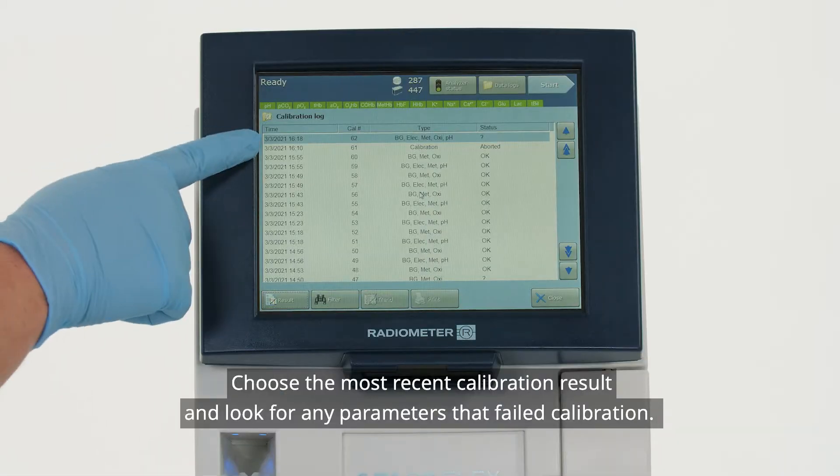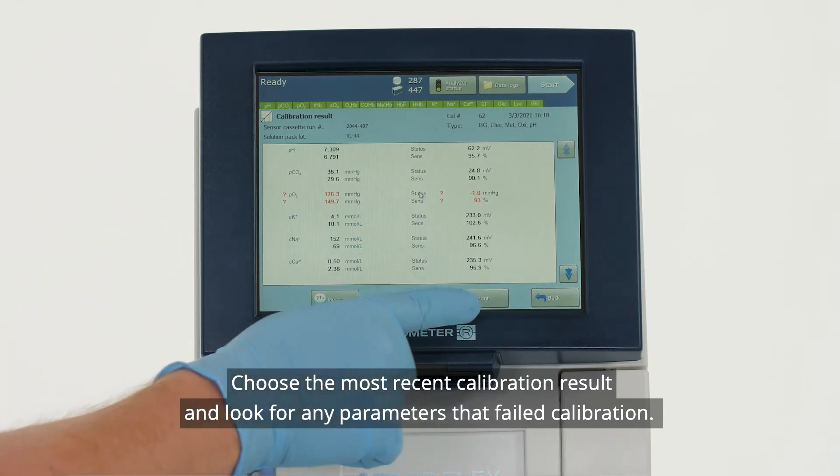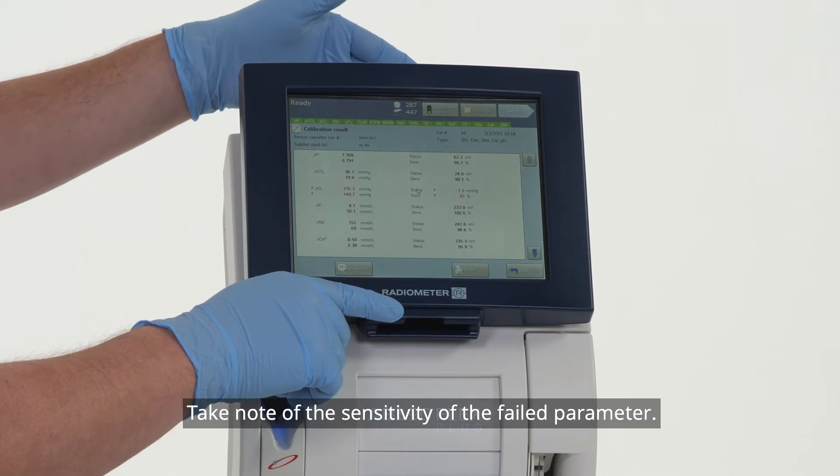Choose the most recent calibration result and look for any parameters that failed calibration. Take note of the sensitivity of the failed parameter.